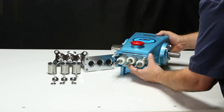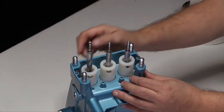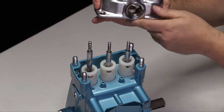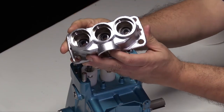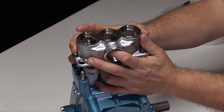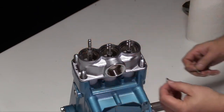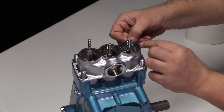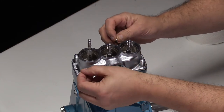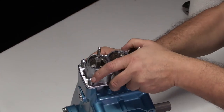Position the crankcase on end so the piston rods are facing upward. Carefully slide the inlet manifold over the piston rods and crankcase studs. Exercise caution not to damage the low pressure seals in the inlet manifold during this process. Install the four shim washers over the four crankcase studs. Return the pump to the normal position.